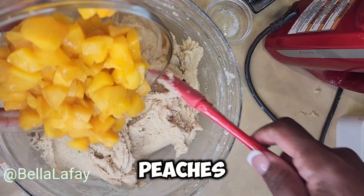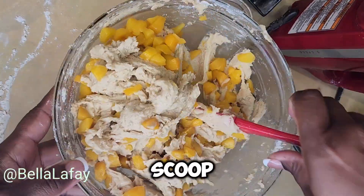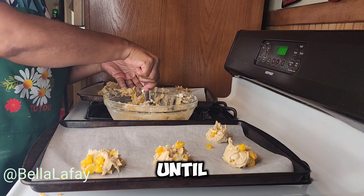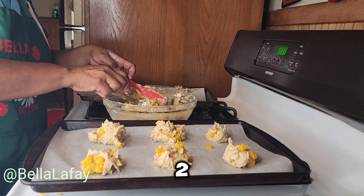Add the peaches. Gently fold in the diced peaches. Using a cookie scoop or tablespoon, drop rounded balls of dough onto the prepared baking sheet, spacing them about two inches apart.